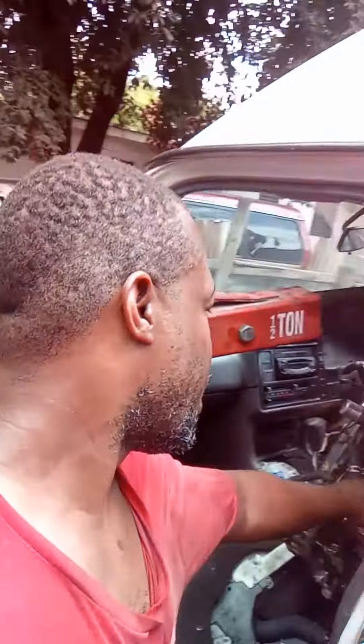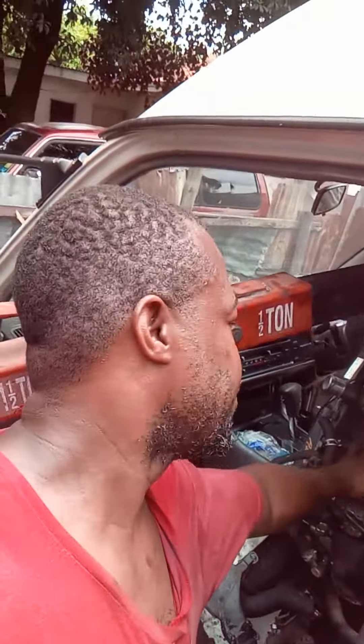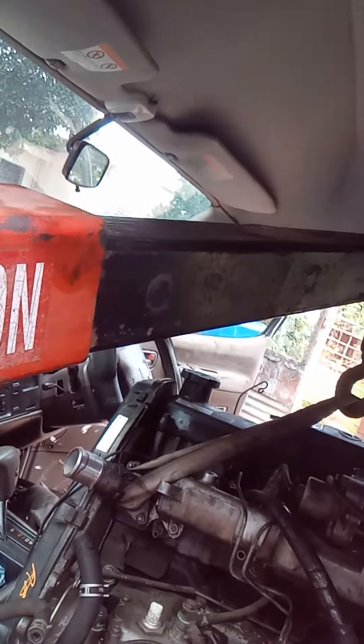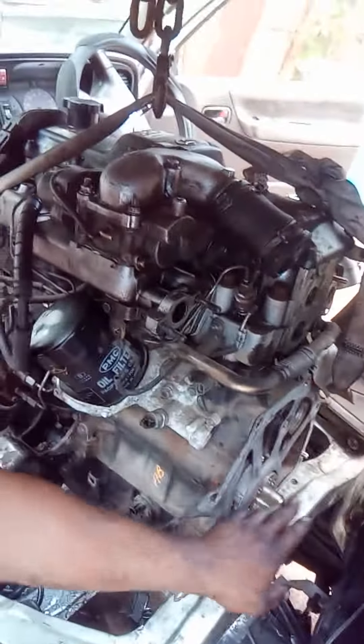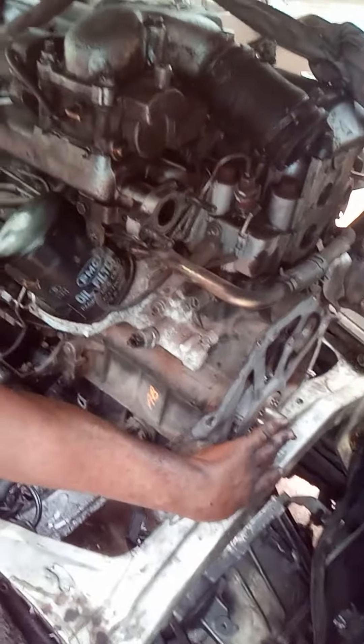Yes my friends, once again we are putting in a 1K7 diesel engine into an Isuzu bus right here — a 2012 cabin. It's kind of tricky and tedious how to install it. This is how it looks on the back, right here.